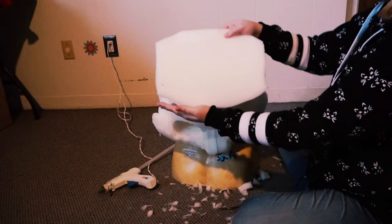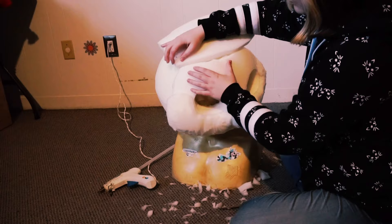Next, grab the top of the head piece and you can glue it on corner to corner. Everything matches up here.